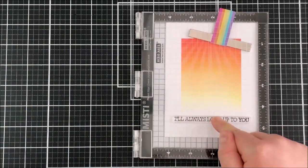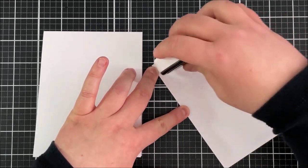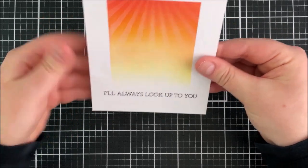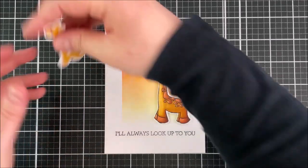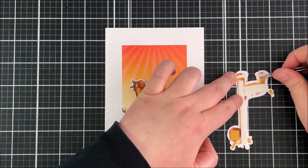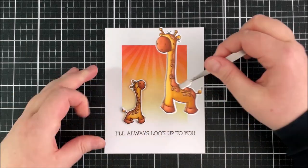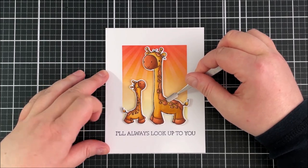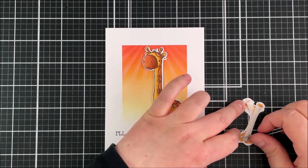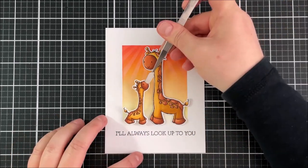I'm just making sure that the sentiment is straight and that my giraffes are going to be okay on top of it. Then I take out the acetate and stamp my sentiment down at the bottom — I stamp it twice to make sure I get a really nice dark impression. That sentiment is also going to ground the giraffes because I didn't actually add any ground, but it tricks the eye into thinking there's ground there. I've added some tape runner onto the back of that panel and I'm adding it onto an A2 card base — finished size four and a quarter by five and a half inches. I've added some thin foam tape onto the back of my giraffes, placing them down first to see exactly where I want them before sticking them down.